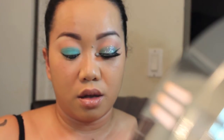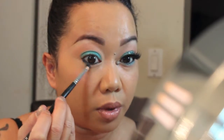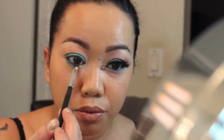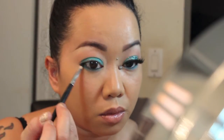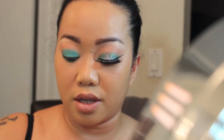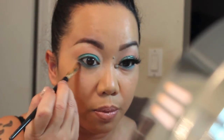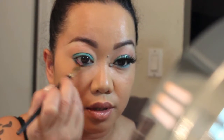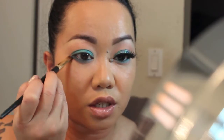I'm going to take Ibiza and apply that right underneath the black eyeliner. Then I'm going to take the color Cheeky, which I used as a transition color, and soften it up by applying that underneath Ibiza. It's like a Cheeky-Ibiza sandwich.